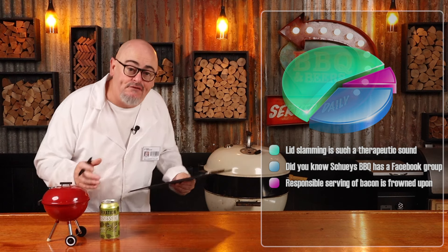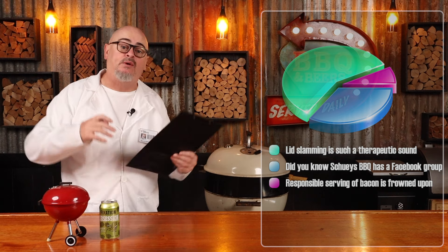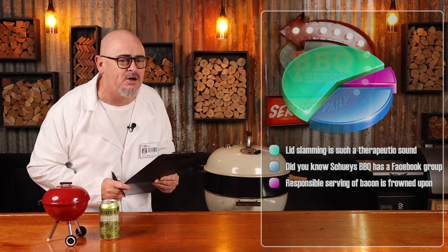The Weber lid vent creates a hot spot, as cold oxygen is sucked in through the bowl vents, up and around the fuel, then forced back out through the lid vent. To ensure an even cook, I recommend turning the lid a third of the way every 10 minutes during the cook. The food directly under the lid vent will cook faster because that's where the heat is concentrated, so if you don't move the lid vent around, you're going to burn some bacon. Don't be a bacon burner.